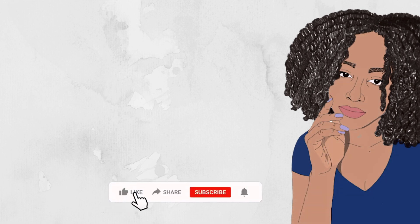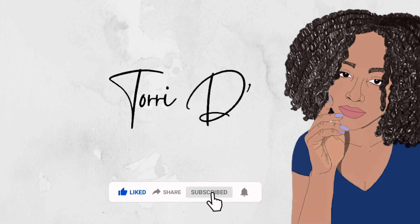Hi guys, welcome back to my channel. My name is Tori for those of you that are new here. Today's video is in partnership with Linear — they're a female-founded jewelry brand and they pride themselves in their luxe quality sustainable pieces that they offer at affordable prices to customers. They sent me a few pieces to review and I'm very excited about it, so let's get into it.